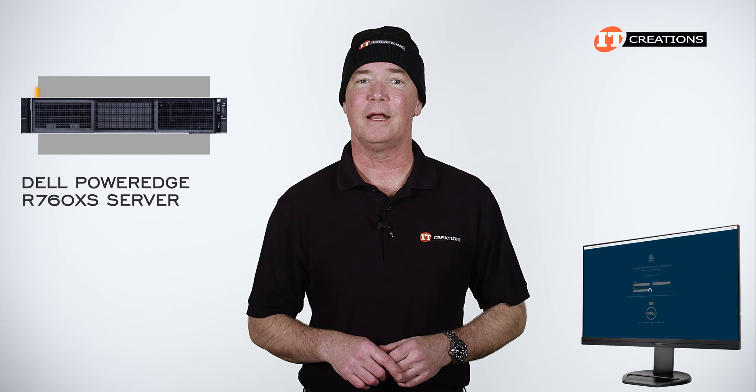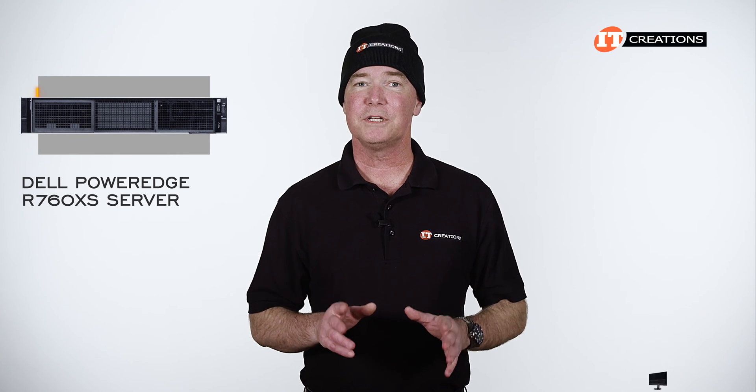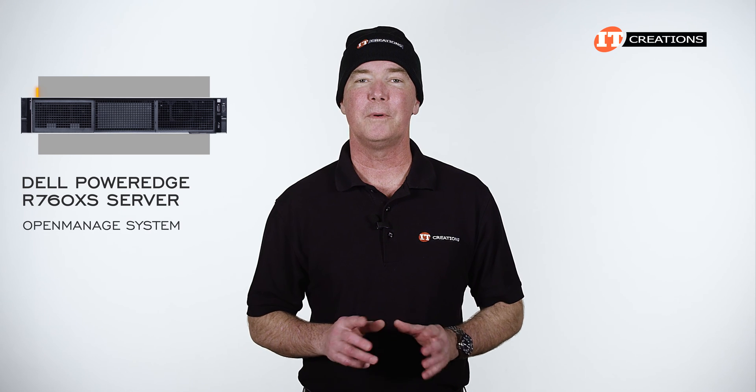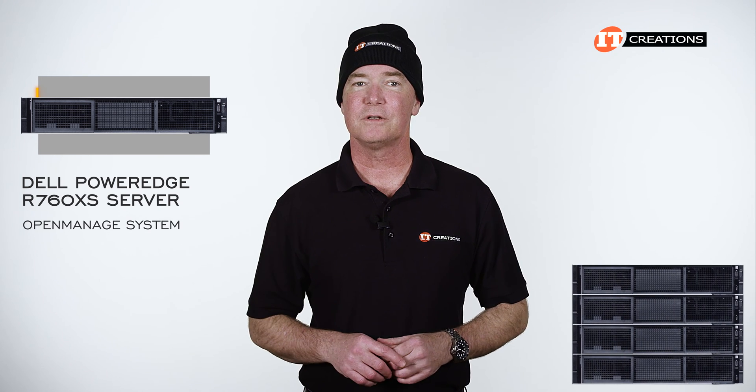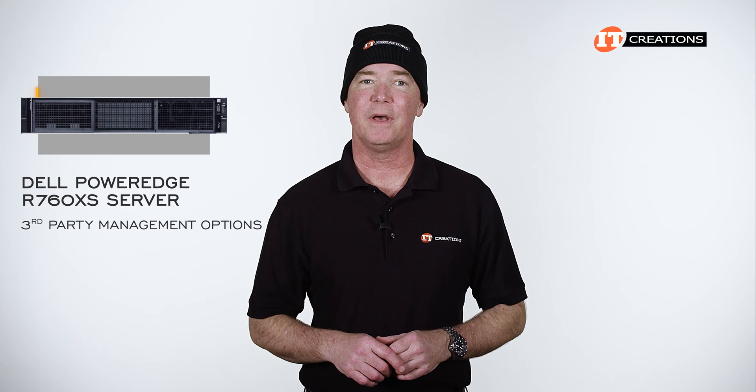Dell offers the integrated Dell Remote Access Controller, or iDRAC, to manage your server remotely or at chassis using the QuickSync feature for an Android or iOS-based smartphone or tablet with the OpenManage mobile app. You can also connect using the iDRAC Direct port on the right side of the system, or access iDRAC from a standard browser once you connect the system to your network using that dedicated Gigabit Ethernet LAN RJ45 port on the back. Dell also offers the OpenManage system for one-to-many servers or large clusters, and the system is compatible with other third-party management options.